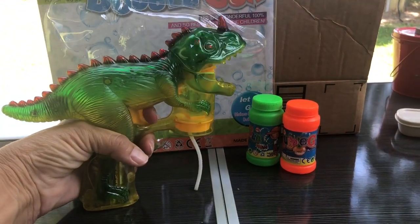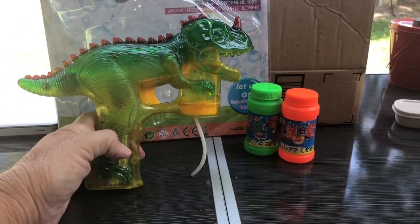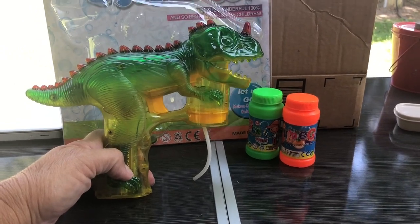It makes noise and has lights, and blows bubbles all at the same time. Takes three AA batteries, not included.